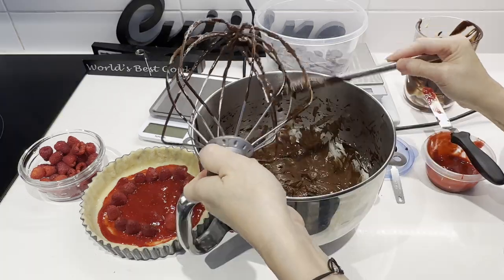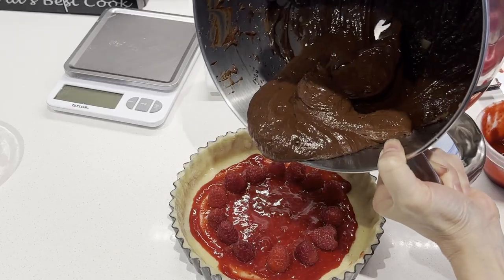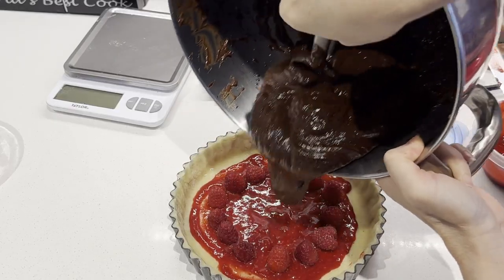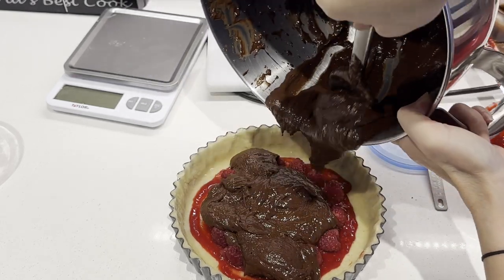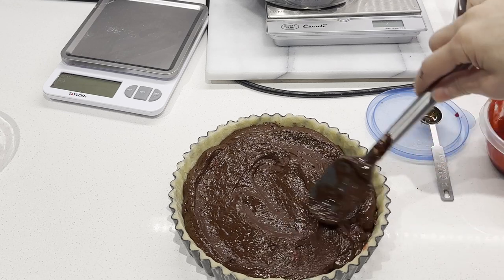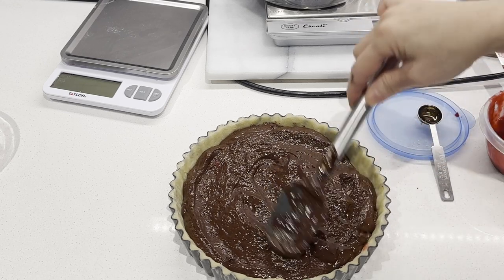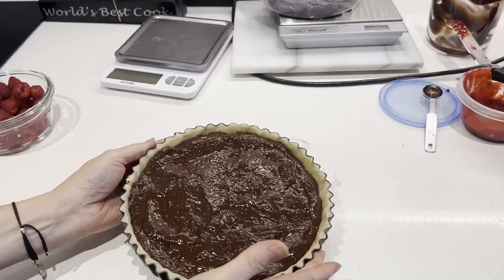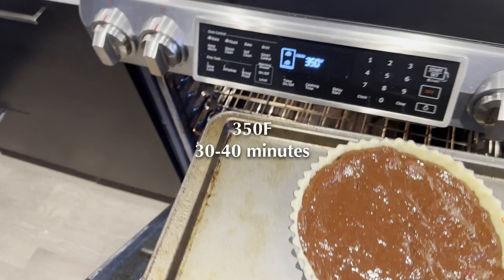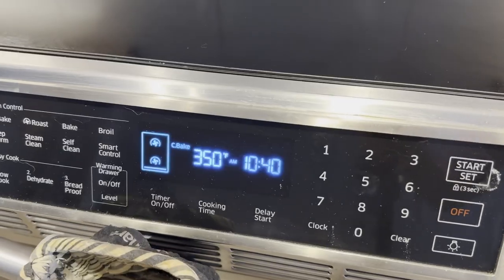Pour the batter into the cold tart crust. Again, you can make the tart with or without crust, and even without berries — it's still delicious. Bake at 350 degrees Fahrenheit until the crust is golden brown and the filling is firm to the touch.